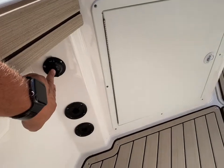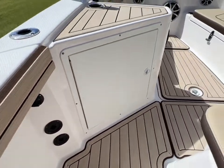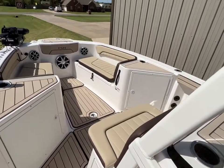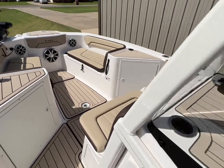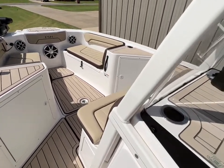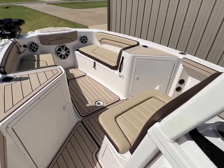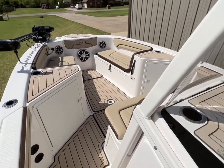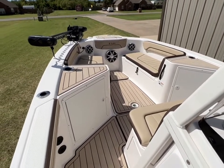Inside here is where your electric plug-in is for the charger because this thing has five batteries in it. We've got three batteries to run your trolling motor and other accessories, and two batteries to run your engines. There's a charger on here that will charge all five batteries whenever it's plugged in. It also charges all five batteries whenever the engines are running, so there are lots of different ways to keep those batteries charged up.